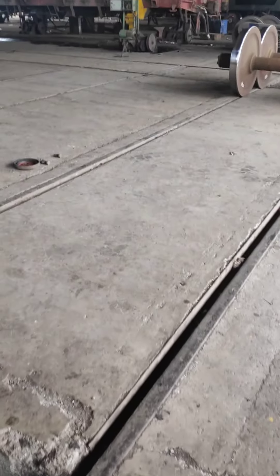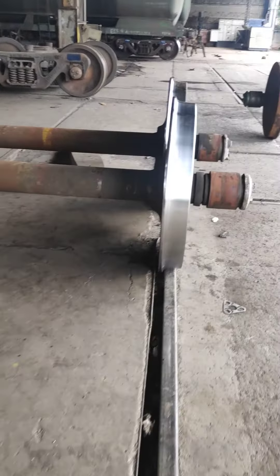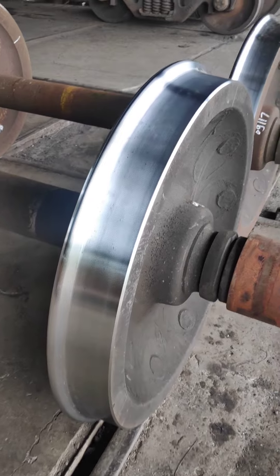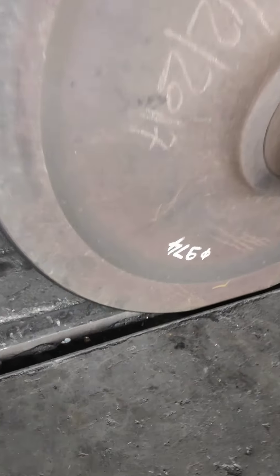A wheel surface lid is applied for the turning of wheels, and this is a turned wheel. Here is the diameter of the wheel after turning.